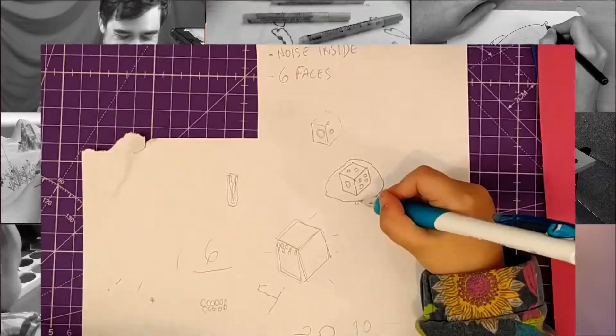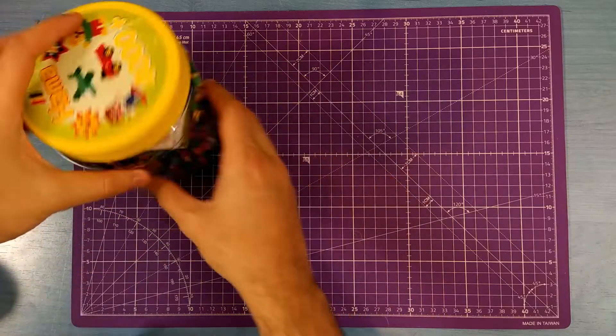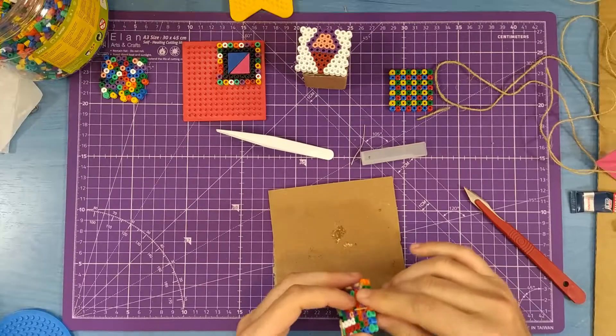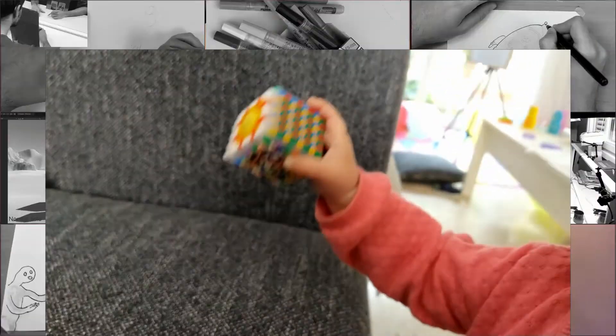For her first birthday, her sister and I crafted a sensorial toy — a cube made with Hama beads and other materials to add textures and sound.